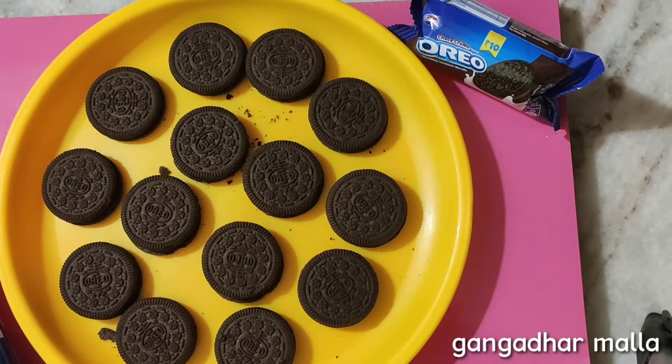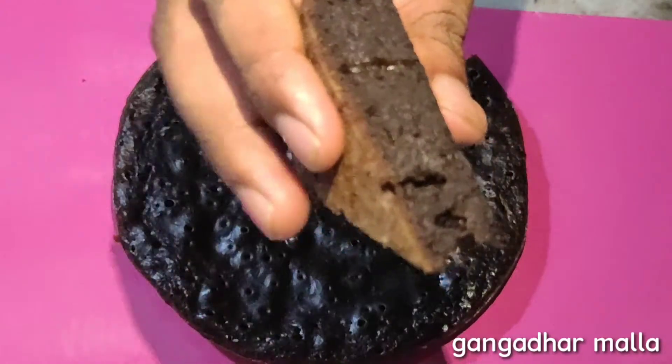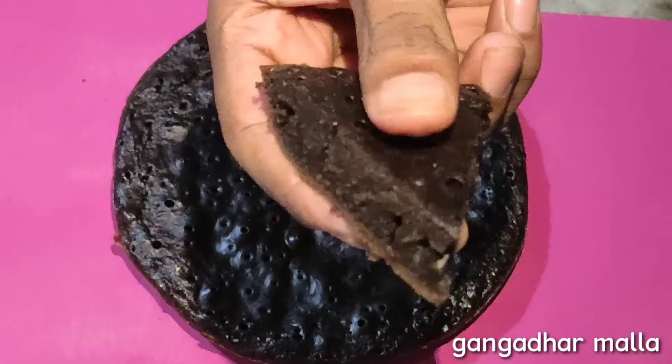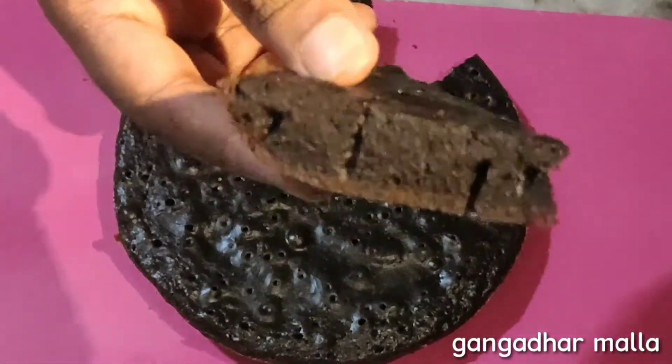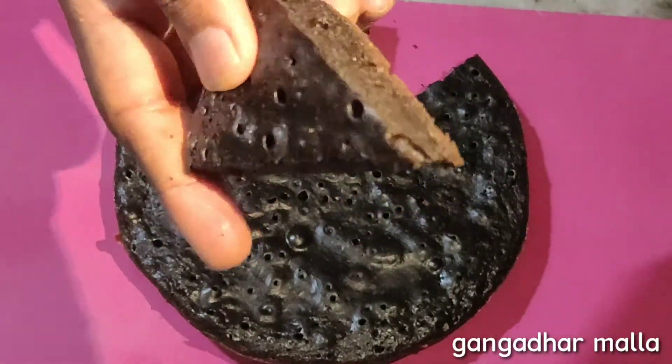We have a lot of chocolate in mind. In this lockdown, we will never talk about anything like this. Today, I will tell you about 3 ingredients in this video.